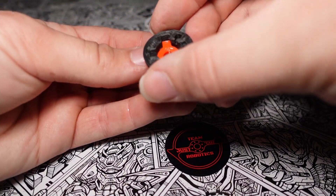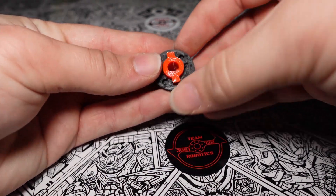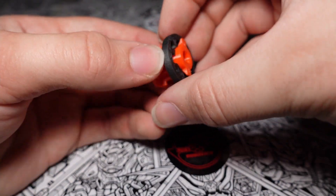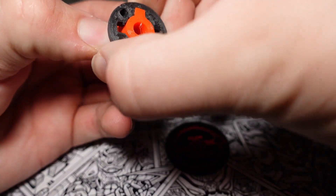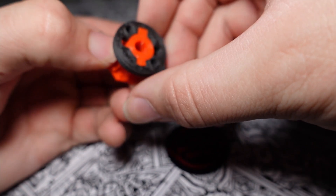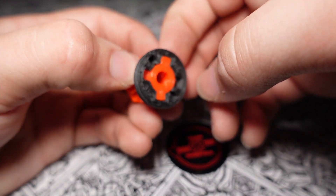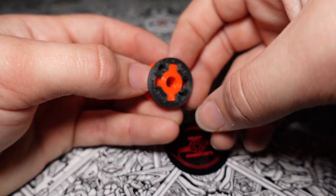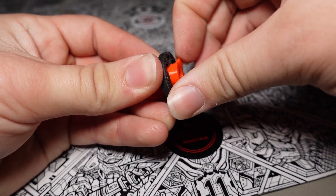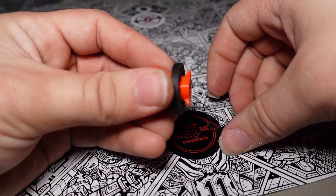Just another quick demo with the orange TPU hub: you can see this goes on, you turn it, it pushes out, and the little ears kind of lock in there. Though with the TPU they're pretty flexible so it can kind of push out a bit, which may be one of the reasons the washers seemed to come off a little too easily. The wheel ears were kind of bendy, so that's another thing I'll have to revise if I do another round of TPU hubs.